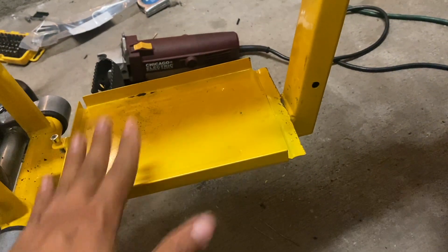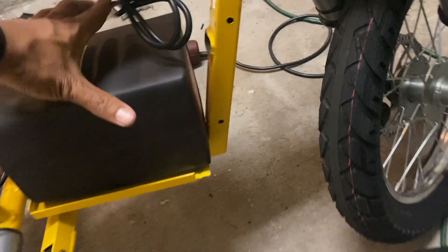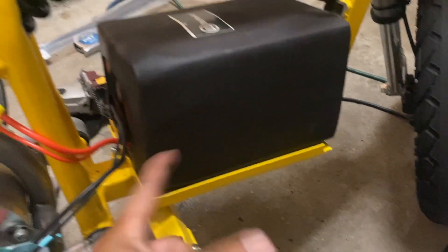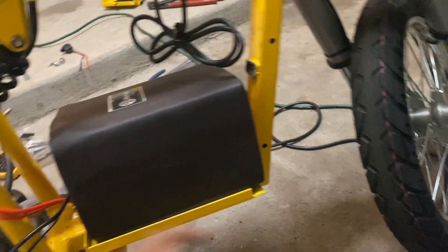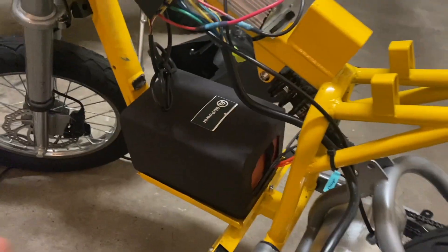Then we're going to test fit the battery. It's almost as if it was made exactly for this purpose — 6 inches wide, 8 and a half from frame to this back ledge. It almost looks like it belongs there. I'm pretty happy with this.